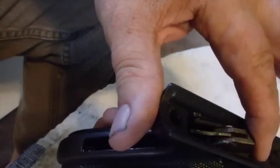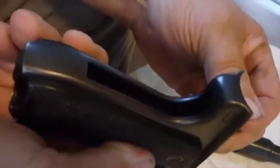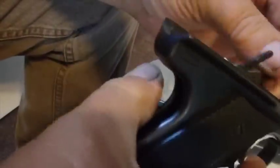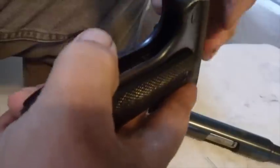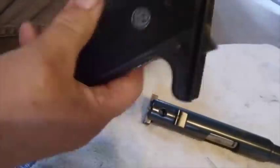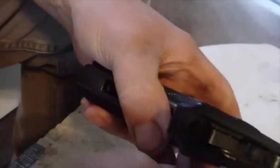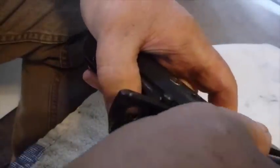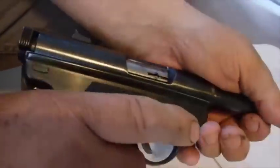In order for this to go back in place, this has to be all the way down. Right now that pin is keeping it from going because it's hitting up against that little bar there. So you just have to get the pin to be in the right place. Now this is all the way down. You can take your barrel and chamber and everything, set it up in place, and scootch it back into place. Now it's back where it goes.